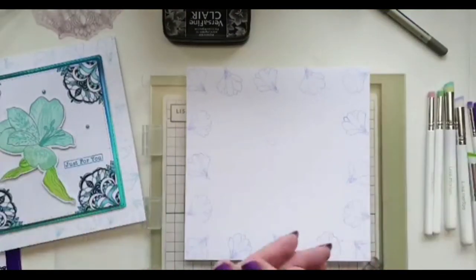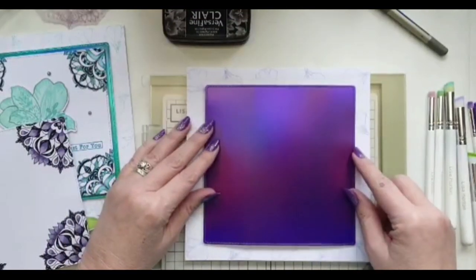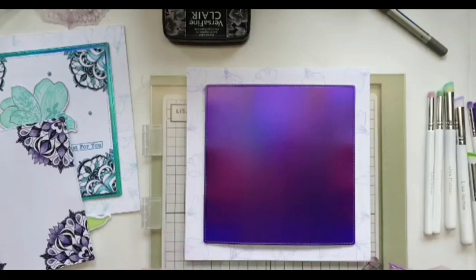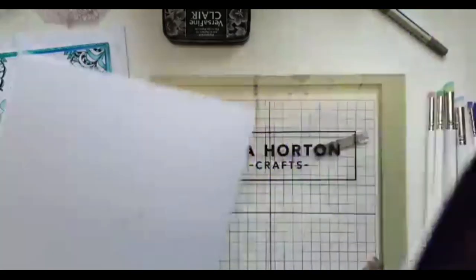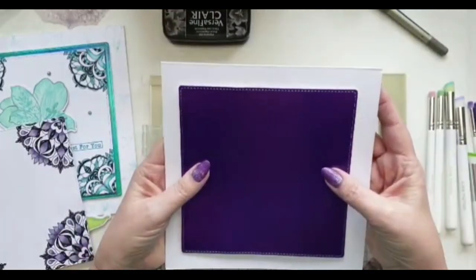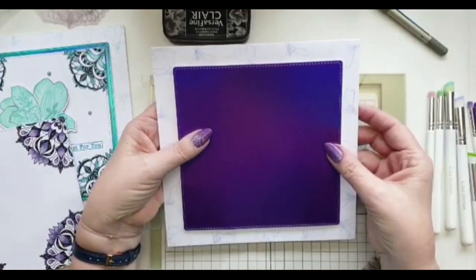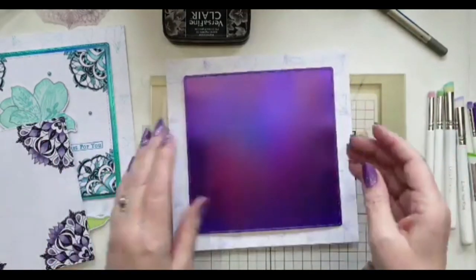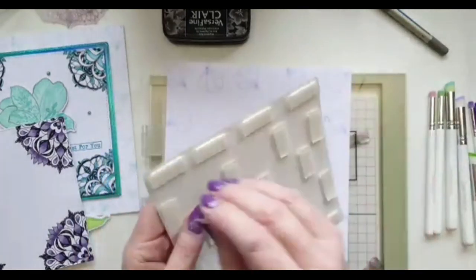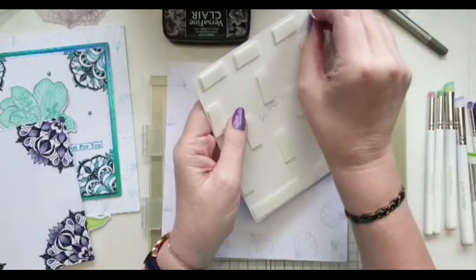Background is done and now I'm adding my elements — I've already put 3D pads on the back. Do you see the difference between putting the purple card on plain white versus putting it on white with a little bit of interest in the background? I just think it's worth spending a little time thinking about what's going on with your card background to make it look the best it can.